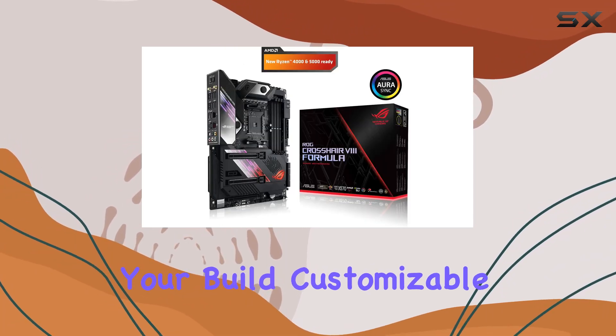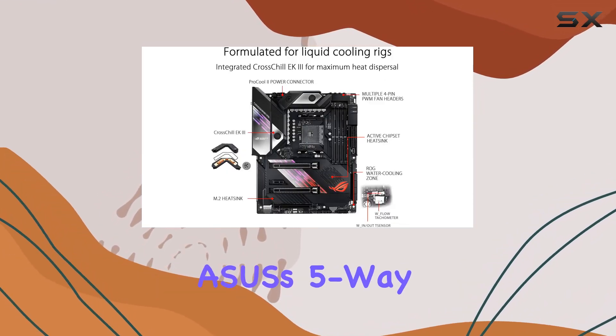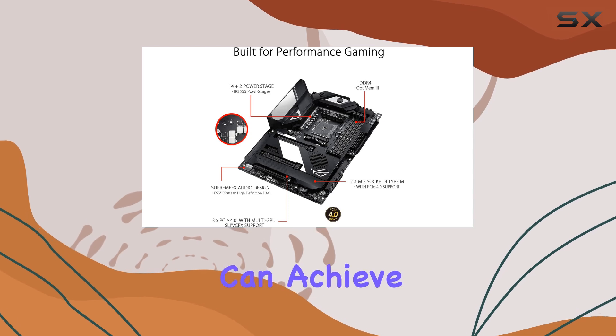Customizable to suit your preferences, and in terms of performance optimization, ASUS's Five-Way Optimization takes the guesswork out of tuning your system. With automated overclocking and cooling profiles, you can achieve the perfect balance between performance, stability, and efficiency with just a few clicks.